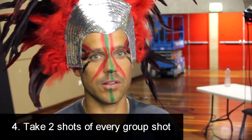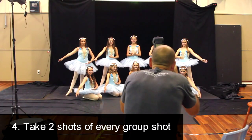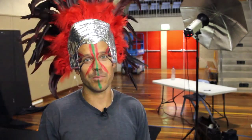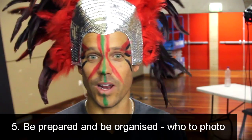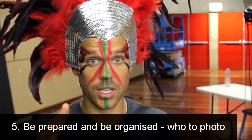Tip number four: take two shots of every group shot. With one shot, someone is bound to be blinking or looking the other way. With two shots you can swap heads and get something decent out of it.